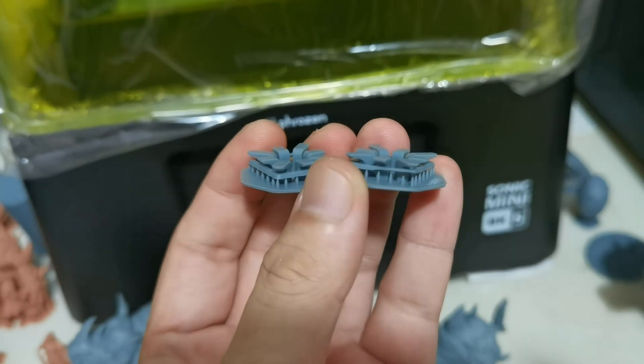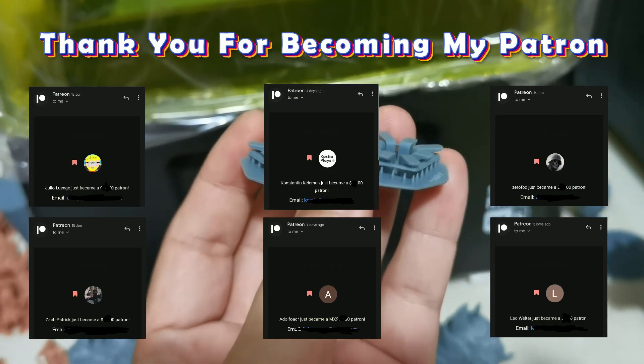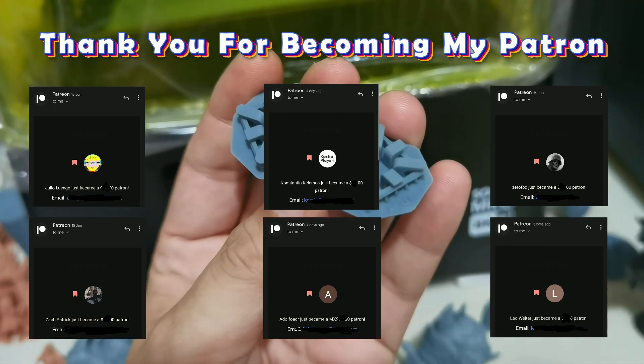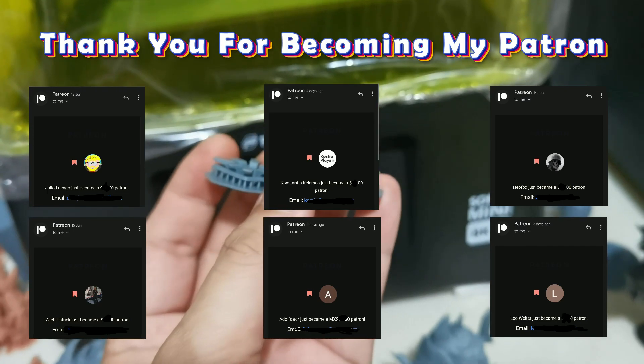Thank you guys for watching, and see you in the next video! Thank you to Huileo, Loengo, Zerofox, Zach Patrick, Adolfo, HCR, Constantine Kellerman, and Leo Welter for becoming my patrons.